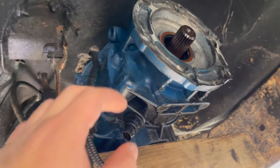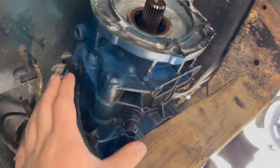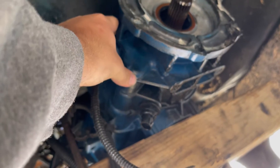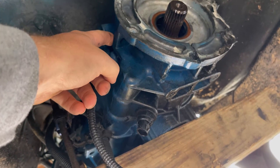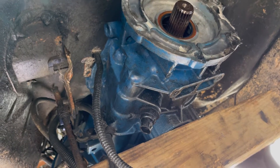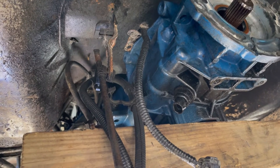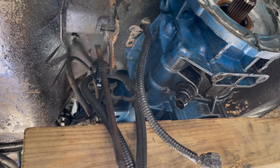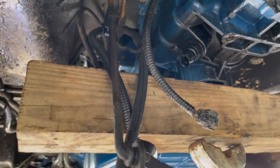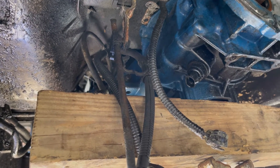Another thing I realized about this tranny — this whole thing right here on the back of it wiggles back and forth. I tightened every single bolt all the way around — this was loose. I don't know if it's destroyed, I hope not, but that is definitely where it was leaking from. Hopefully since I tightened it up it's good now. I mean it moved when I put transmission fluid in it and didn't do anything crazy or make any crazy noises.